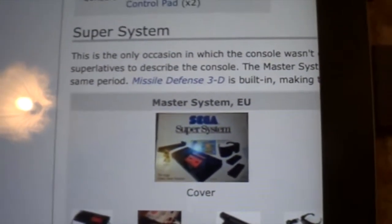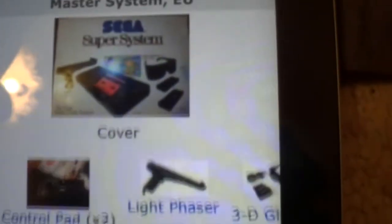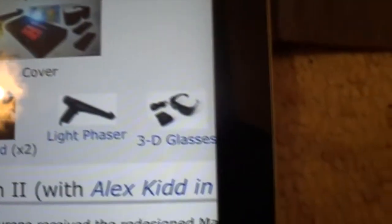I really want one of them. Here's the gun - I do believe it's 3D. What comes with it? Yeah, two controllers, light phaser gun, 3D glasses. And that has built-in Missile Defense 3D.